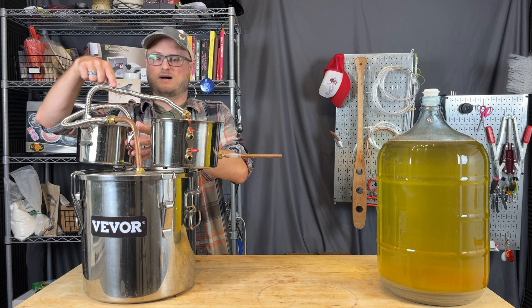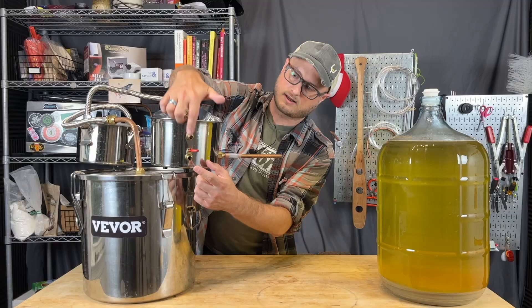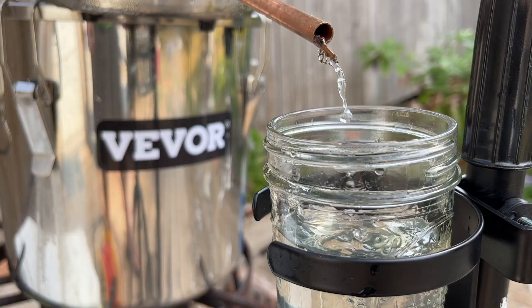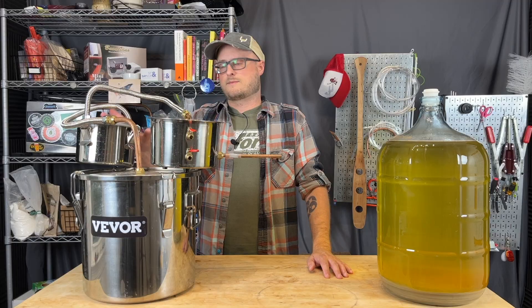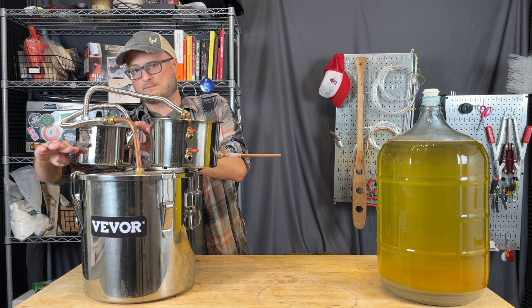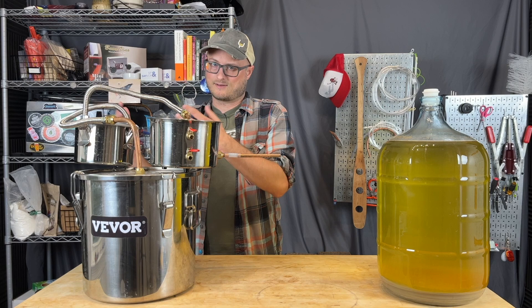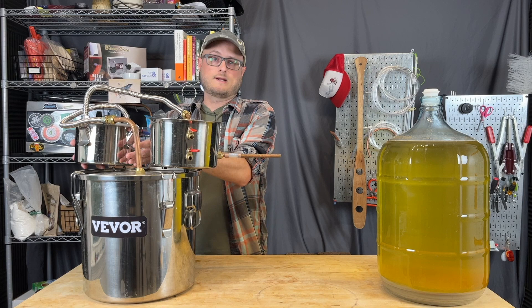Then it goes through this condenser coil where you're chilling it with icy cold water that runs in and out, so it's constantly staying cold. Your alcohol distillate turns from vapor back into liquid and drips out here and you collect it with a jar. What makes the slobber box different from a thumper is that you don't have an inlet tube going down to the bottom, submerged under liquid. The cool thing about using an actual thumper is that it does a kind of second wave of distillation, helping purify it even more during your initial runs. You can also charge it with botanicals, herbs, things like that to create a flavored spirit — so if you're making gin, for example, you might want to put your gin botanicals in your thumper so that when the vapor travels through them, it carries that flavor up and out into your collected spirit.